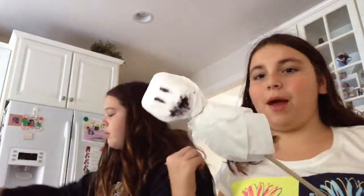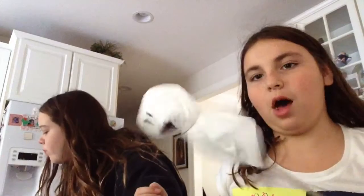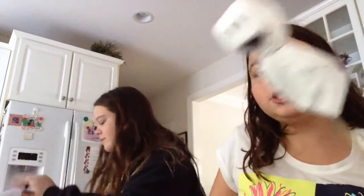Hey everyone, it's Rose and my friend Pip, or Pip Locks — I don't know. Today we're making these adorable ghosts and they are super easy.